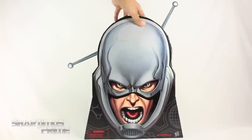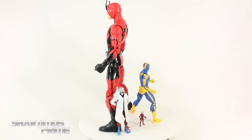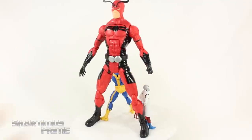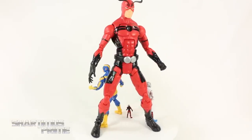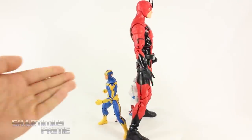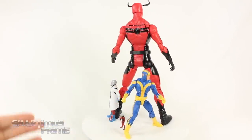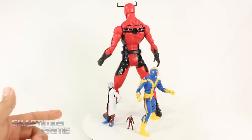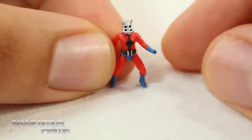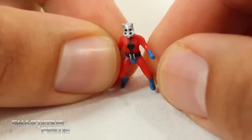Here are all the figures out of the packaging. We're not really getting too many new molds here. We do get a new head sculpt for the Giant Man figure - this is definitely a reused Icons figure we've seen before with the Goliath, the previous Giant Man, and Skrull Giant Man. We get a brand new head sculpt for the Goliath, but we are getting the Bucky Cap mold once again. We also get reused parts for the Ant-Man. It looks like the only newly sculpted figure entirely is the Scott Lang.